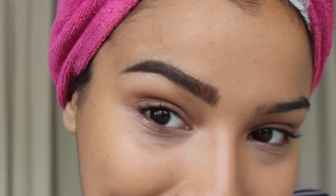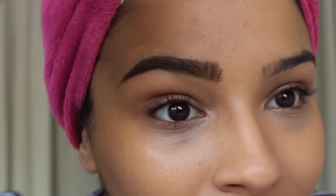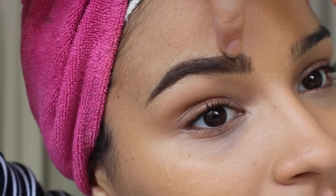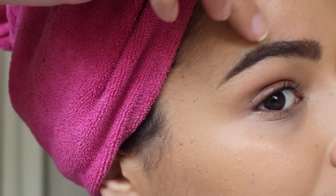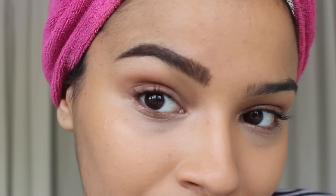See how fast that was? What did that take, like a minute and a half or so? It makes such a difference to just take even two or three minutes on your brows in the morning, because it really shapes your face.